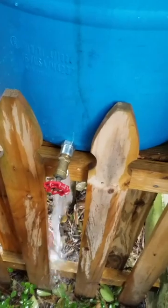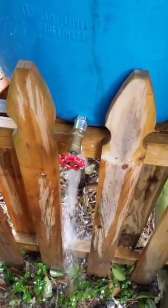We had our first rain last night after installing the rain barrel. It sprinkled lightly for a few hours, and you can see the overflow — it completely filled with one little rain. Yay, free water!